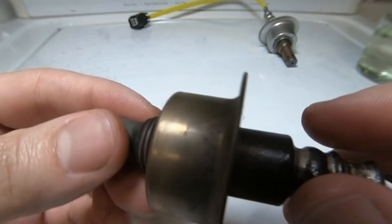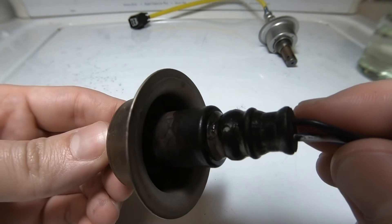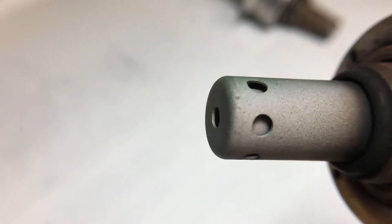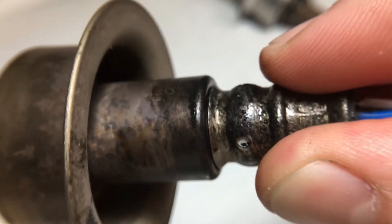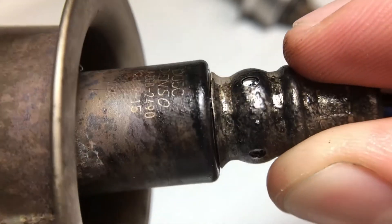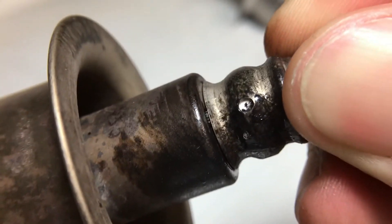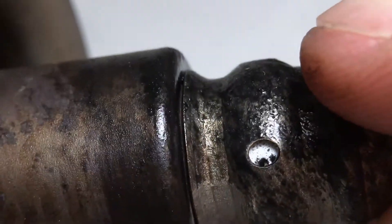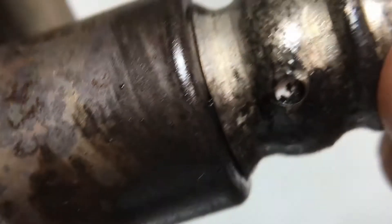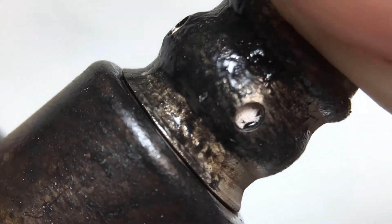You can always pull your O2 sensor out and look at it to gauge its condition. I'm going to put you on a macro lens to show you the sample holes. You can see the discoloration here. Now, I accidentally contaminated this sensor — I was removing it while warm with a rubberized glove and melted the glove onto it. You can see the contamination right over the air sample holes, which will throw off my air-fuel ratio readings.